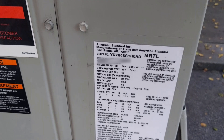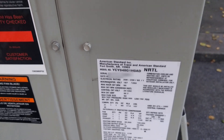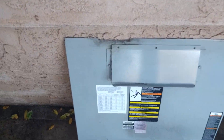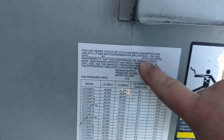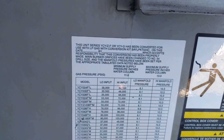This is a YCY48. It has been converted to LP. It was converted on no date by no one, which accepts the responsibility.